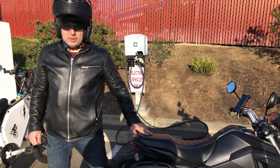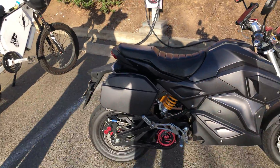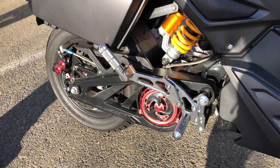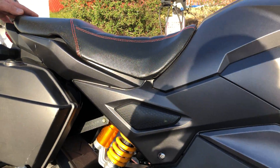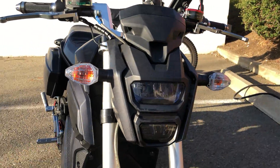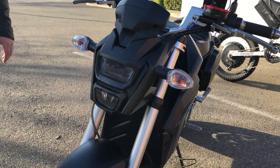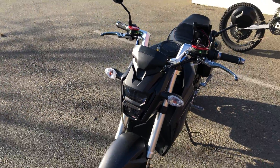This bike is one of its kind — it's a Chinese bike made to look like a Honda Grom. It's probably a very close replica of the Honda Grom, but it's electric, which is what's cool about it. It's fully electric.